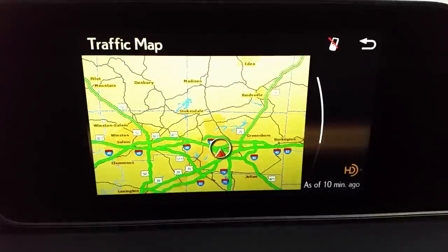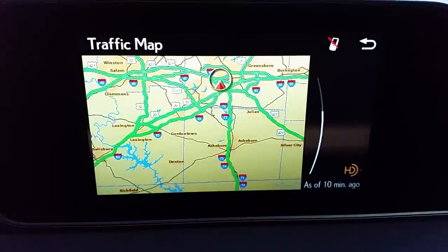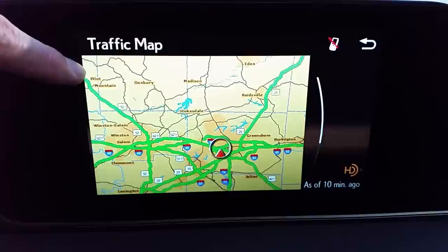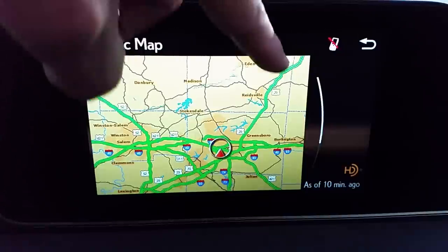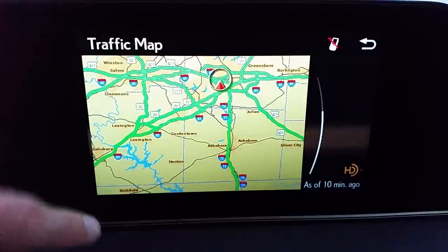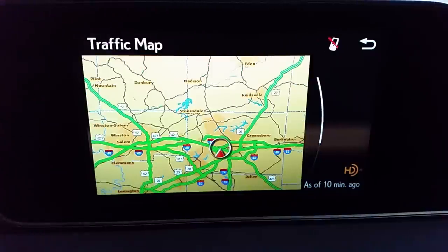Traffic incidents — this is a free service that uses HD radio. You can see all the green areas showing traffic is flowing freely in this area. I rotated the dial right to show the bottom half of the screen. This reaches pretty far — about an hour and a half away. This area is near Virginia and I'm in North Carolina. All those green areas show that on those major thoroughfares, traffic is flowing freely.